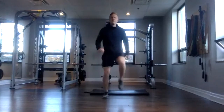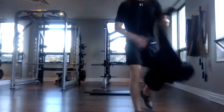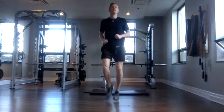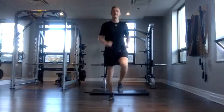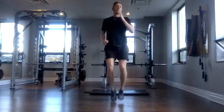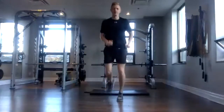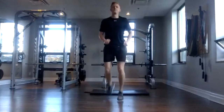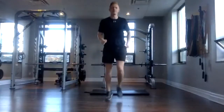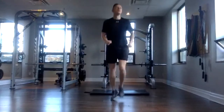Now we're going to do high knees here. We can do it as a march or you can pick it up into a jog. Keep going with that. We're going to do that for 20 seconds. Awesome. Nice work, everyone. Keep those knees nice and high, getting them right out in front of you. Stay light on the feet. And done.